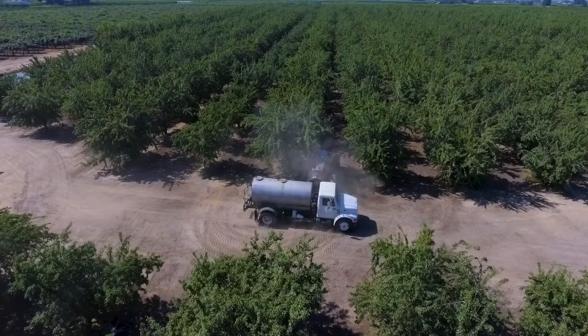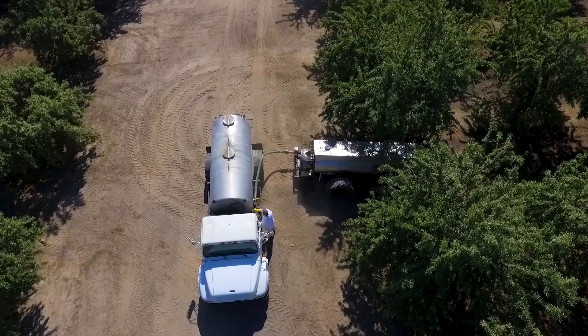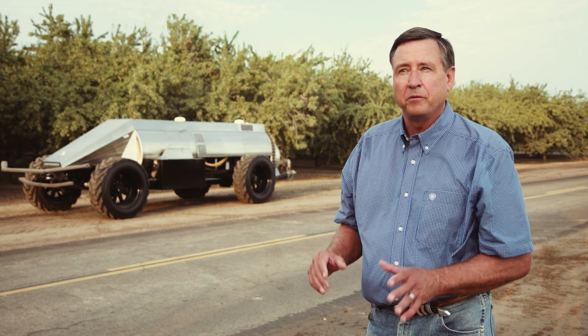Our vision is fleets of these machines in the orchards, with the grower being able to monitor exactly what is being put on in a very safe and precise matter. It's never been done like this before.